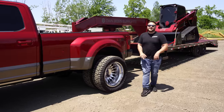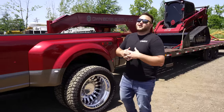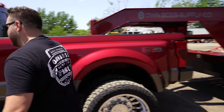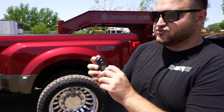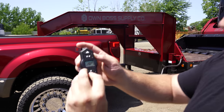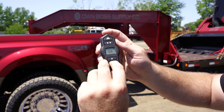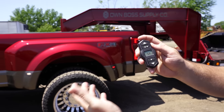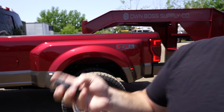Coming to the rear, we have an Air Lift 7500 XL airbag system that is Bluetooth controlled. It's a Bluetooth remote-controlled system with a compressor and everything hidden very nicely. Basically, you turn the screen on and you can mess around with all your air pressures — so if I drop it down a PSI, it's going to drop it down.